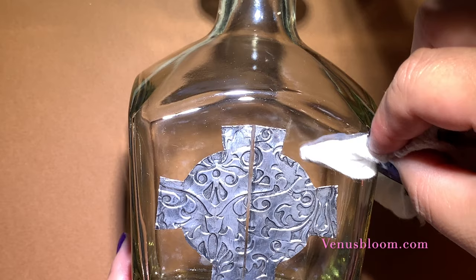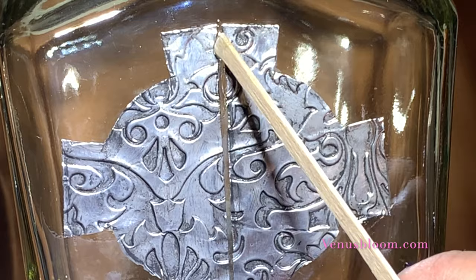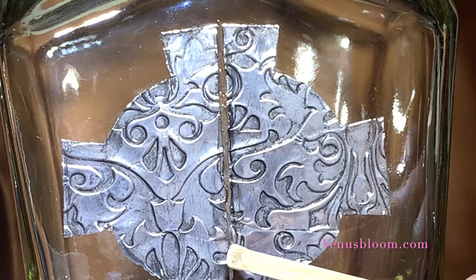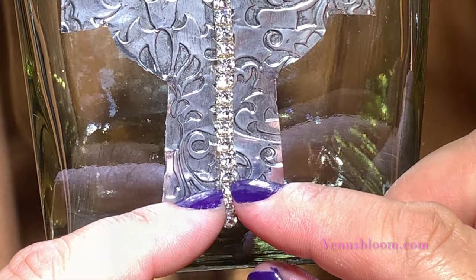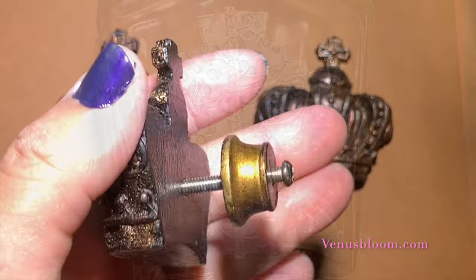Clean up the edges if you need to. Now we're going to work on the seam of the cross. Using some clear glue, I placed a small line right in the seam. Next, I placed some crystal beads right along the seam and just kept working all the way down to the bottom of the cross. Using a straight object, just make sure the beads are nice and straight.